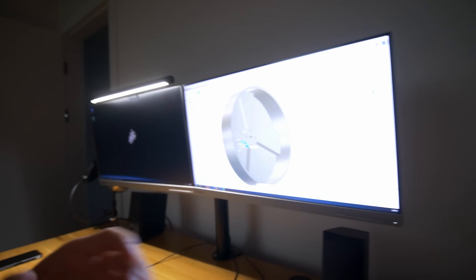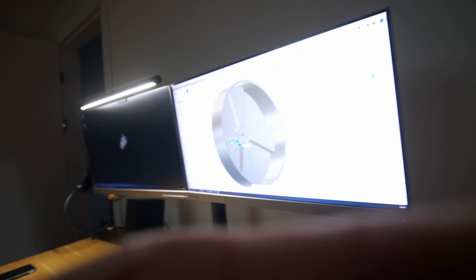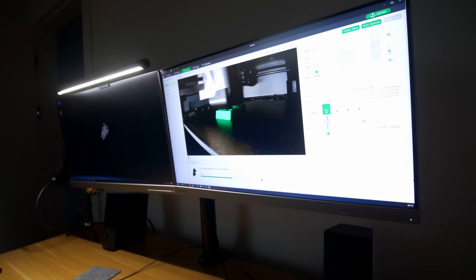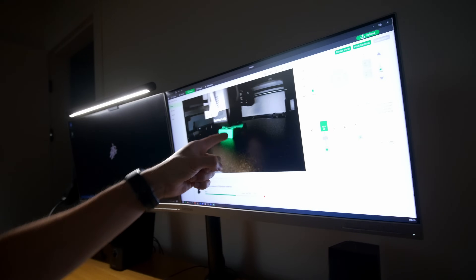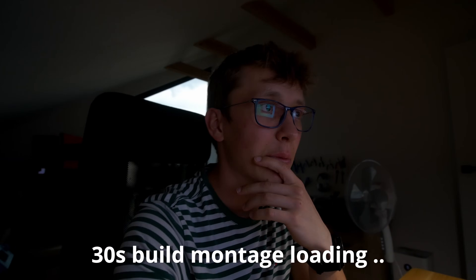I'm already working on the second version of this robot even though the first video isn't ready yet — but it is when you're watching it. I started by re-designing the wheels; I feel like the wheels are a very important part of this project and making them look cool will increase the overall coolness of the robot. I also finally have a proper motor mount because the first one was a disaster. The parts are already printing — you can hear the printer in the background. I wanted them to be black but they came out green for some reason, but whatever, they will work.